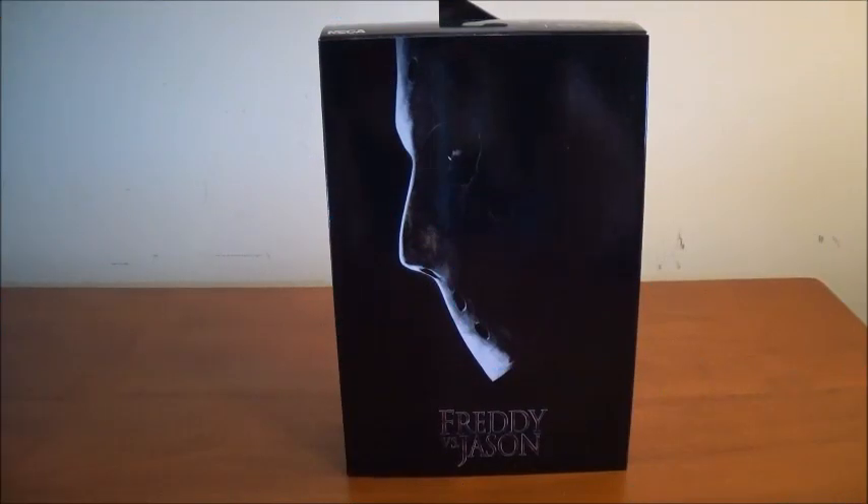Hi everyone, welcome back to another video. Today's video is a figure review on the NECA Ultimate Freddy vs. Jason, Jason Voorhees figure. I know I just did a Jason review on the 2009 Ultimate Jason figure, but this is the Ultimate Freddy vs. Jason figure and I'm so excited. This was just given to me as a gift. I'm only one Jason behind — I never got Part 6, so I gotta get Part 6 next and then I think I will be caught up. The only Jasons I won't have are the video game ones, but maybe I'll get those down the road.